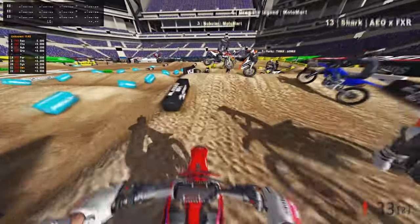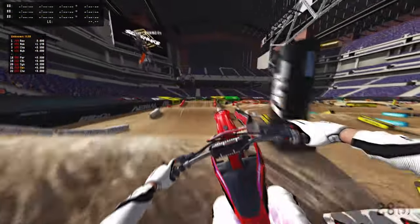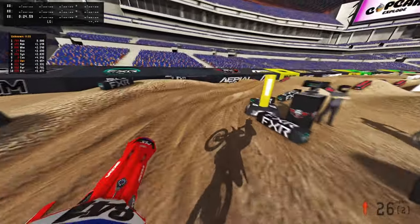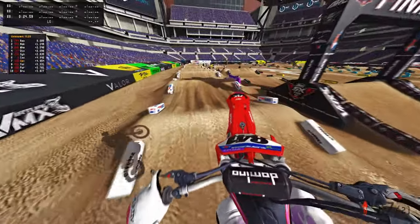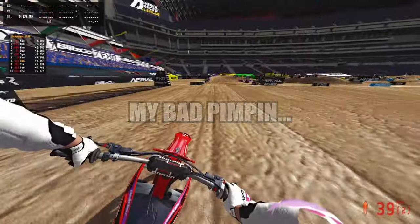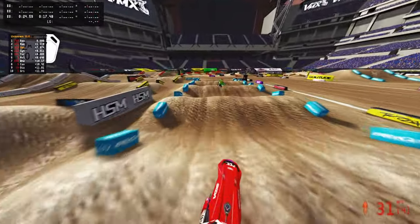Let's go double-double. Jump over that and into the corner. Big boy triple. Unfortunately, I'm going to have to go double here. We should be good for a second until those 450 fast guys start coming back up. Just go double out and land it. Getting landed on. Fourth gear through the whoops, I'll take it.